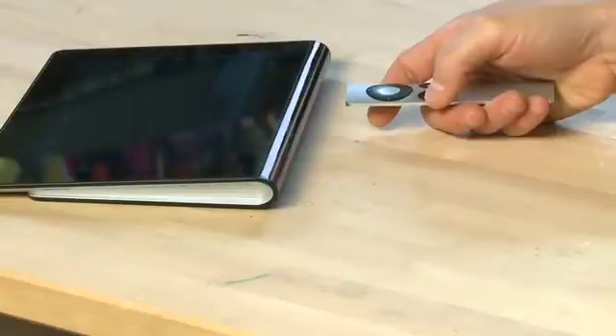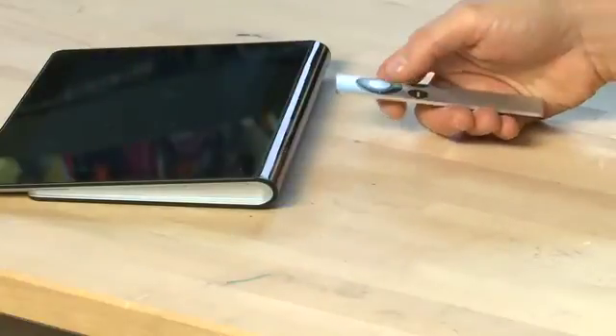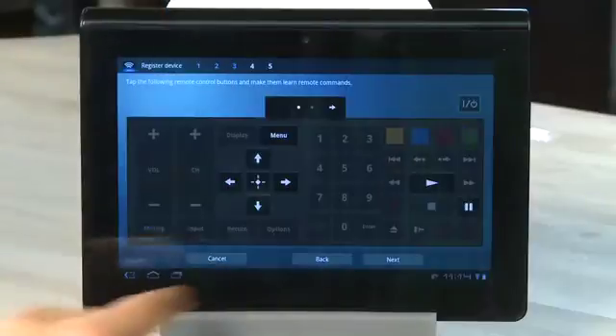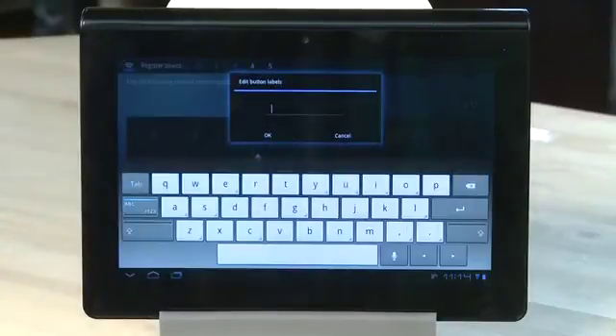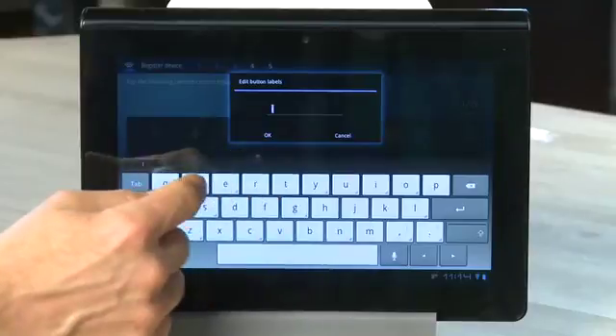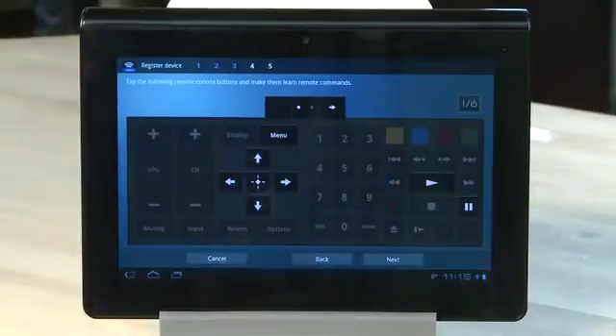You'll repeat this process for all the buttons that you want to add. It'll probably help to do this on a flat desktop to prevent other things from interfering with the remote signal, like your pant leg if you're trying to do it in your lap. On blank buttons or a few of the other ones with text on them, you can enter a custom button label if the one you want isn't there already. When you tap on the button, it'll give you the option to enter custom information, and you can type it in on the keyboard below. Once you're done, you'll hit Next.